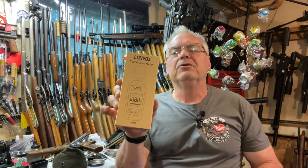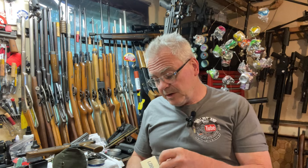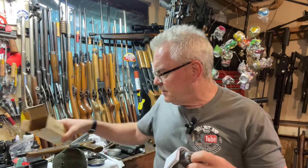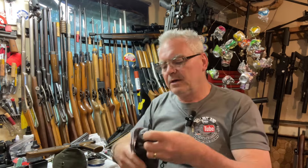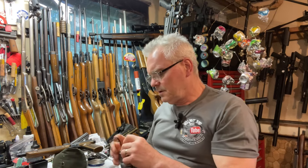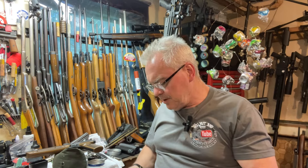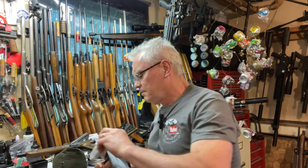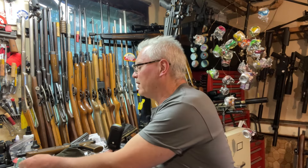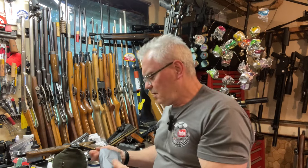So we have a new sound level meter. This one seemed to have pretty good reviews. They did have a couple cheaper ones, but I didn't want to get something that was just going to fail right away. This one supposedly comes with batteries and it does have a nice little carry bag with it. It also has a little foam windscreen cover for the microphone part.